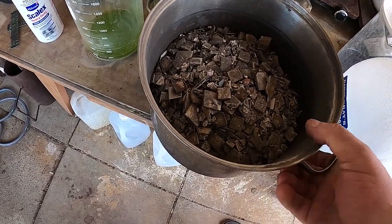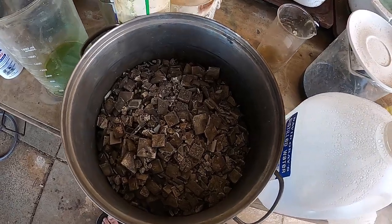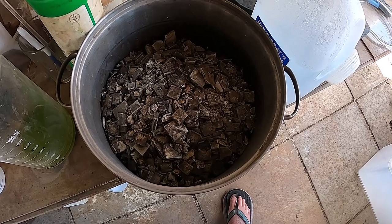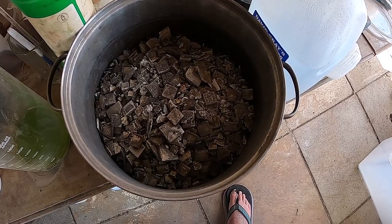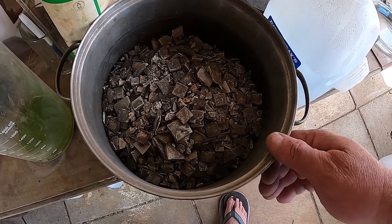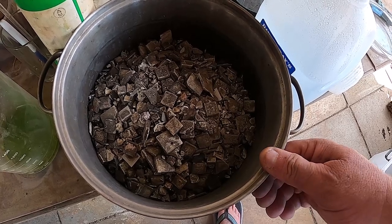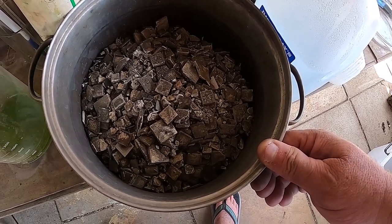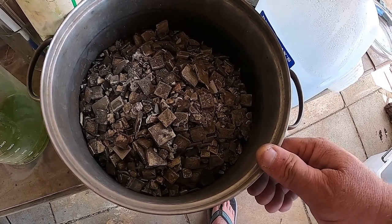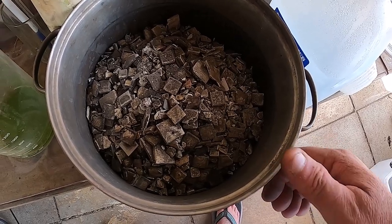It's stinking hot here — we're having a heat wave. The next seven days are going to be around 100 degrees Fahrenheit. I'm going to see if I can do these inside. I don't know how much dust is going to come off, so I'll give it a shot. If it's too dusty I'll stop — I might have to do it outside tomorrow morning around five o'clock — but I'd like to carry on and get this done.